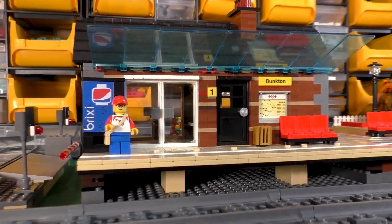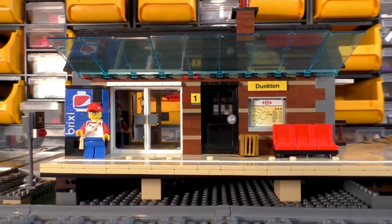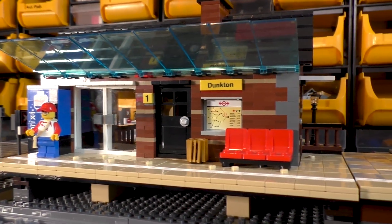Hey folks, how's it going? I hope you're well and welcome to this, the first installment of updates regarding a new train station which I'm building for Dunkton. This is based around a building that was given to me by Carriage of No Return, which is a long-time subscriber of mine, and he was generous enough to give me this station building — it was actually a wedding present, which was really, really nice of him.